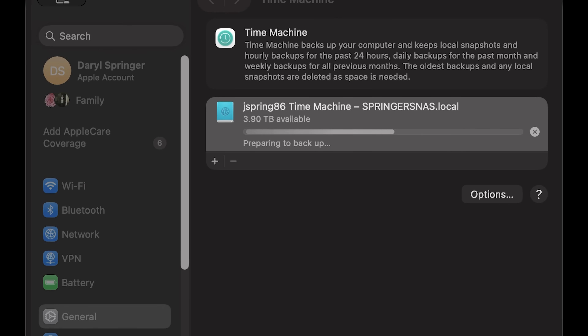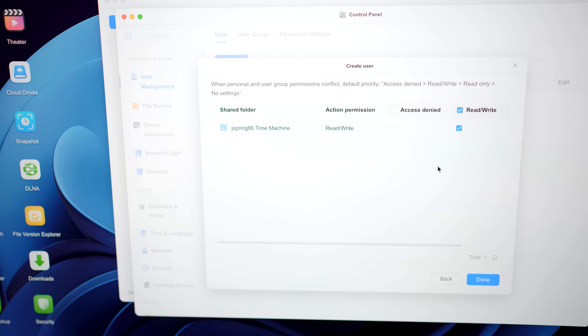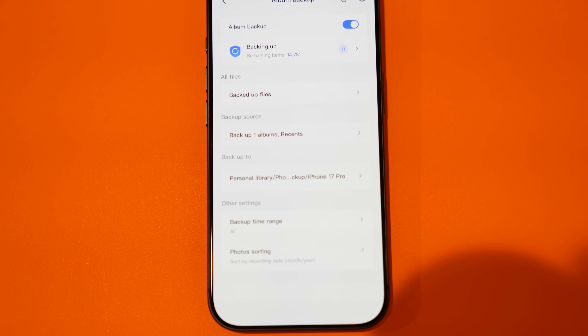A couple of standout features: you can back up your Mac's Time Machine automatically just by changing a couple settings inside the Ugreen software interface, which works on Windows, Mac, Android, and iOS. You can also set up automatic photo backup from your iPhone directly to the Ugreen NAS, making sure you never lose any photos. Android photo backup, your entire Android phone, and your Windows PC are all supported too, and they all happen seamlessly — giving you a huge advantage over cloud storage.